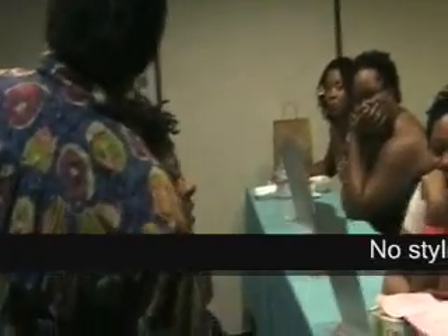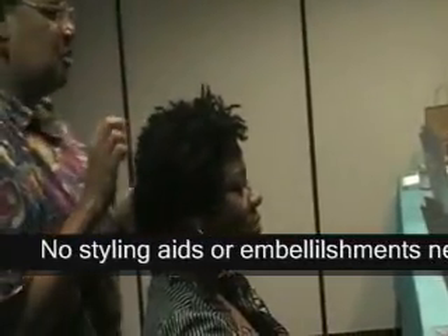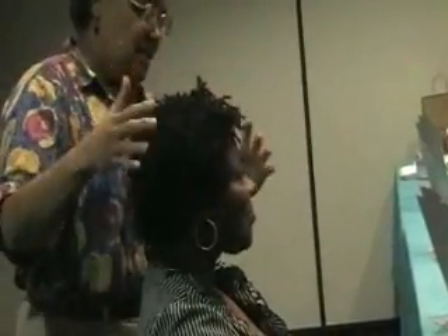All right, come on back and let it fall where it's going to fall. Now yours are probably going to need the embellishments, because even if I roll it, it's not going to enhance the hairstyle. Your hairstyle like it is, it's perfect as far as I'm concerned. So don't try and put it in a style.